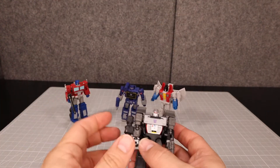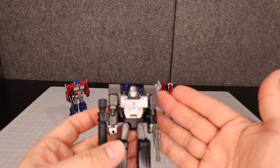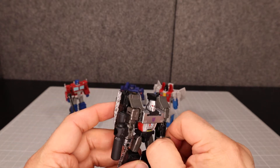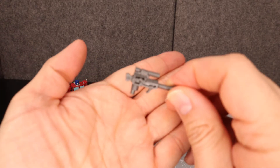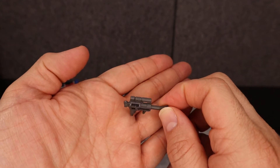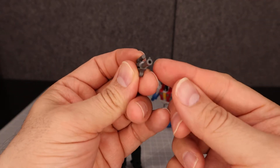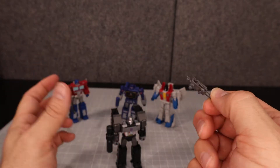Let's look at Megatron. He's very cool looking, very G1 looking, and he's got a tank mode. He comes with a little gun — it looks just like a little Walther P38. It's too bad it doesn't have a stock piece or silencer, but it's kind of very nice. He can hold it right there.